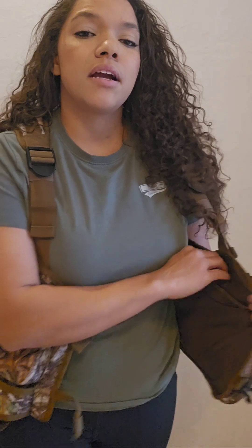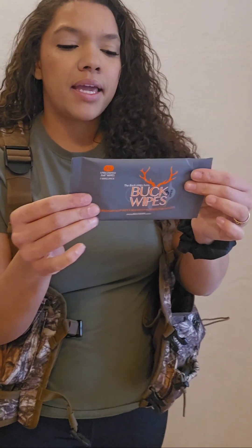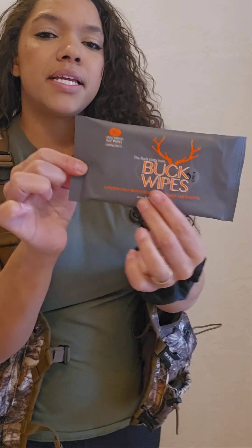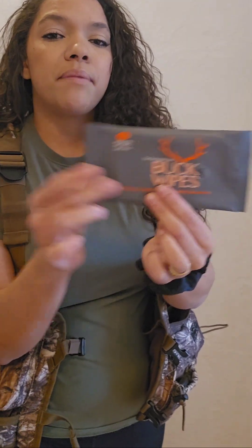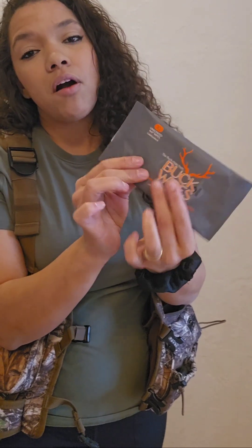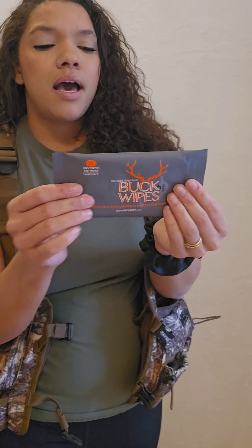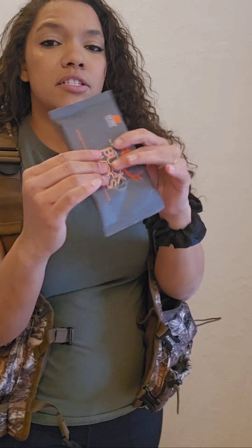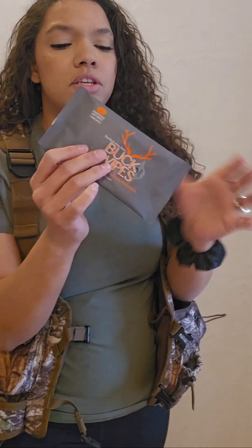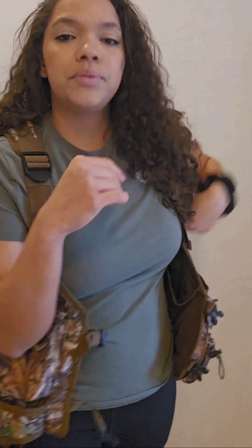Moving on to the interior of the vest are these big mesh pockets. I have a packet of Buck Wipes in here. These are a scentless wipe — they are 100% plant-based biodegradable and have no alcohol in them, so they're really nice on your skin. They do not dry you out and their packaging is actually really quiet, so I will have a pack of those in here as well.